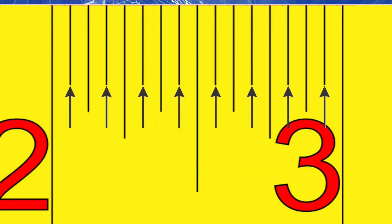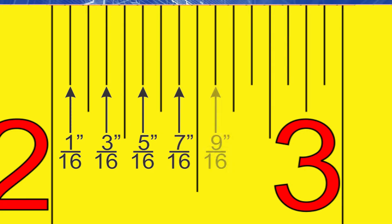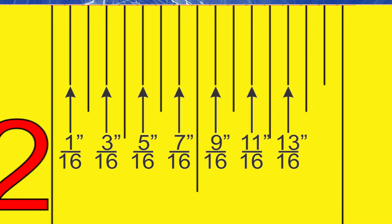And now the shortest lines — these are the 1/16-inch markings. These lines represent the 1/16, 3/16, 5/16, 7/16, 9/16, 11/16, 13/16, and 15/16-inch marks. So now that we know the layout of a tape measure, let's take a measurement.